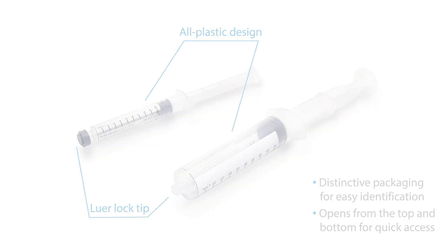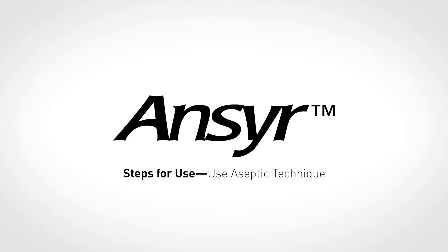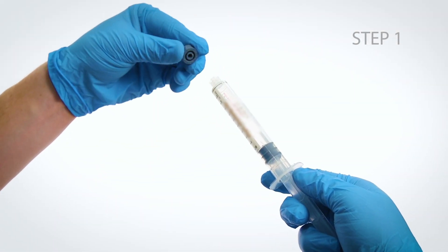Let's review the steps for use for the Answer syringe. Use aseptic technique. Step 1: Remove the Luer lock cover.